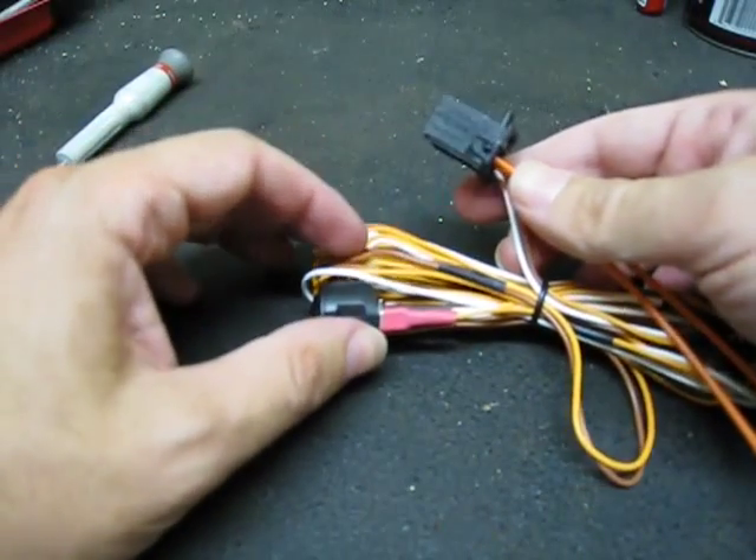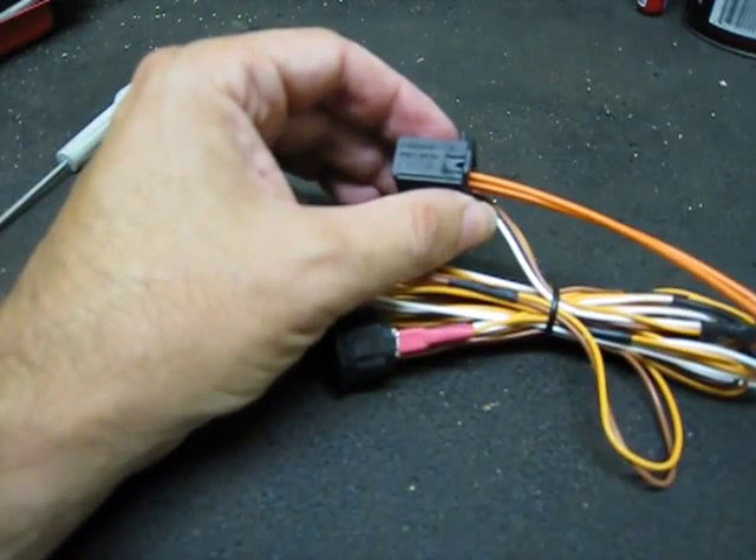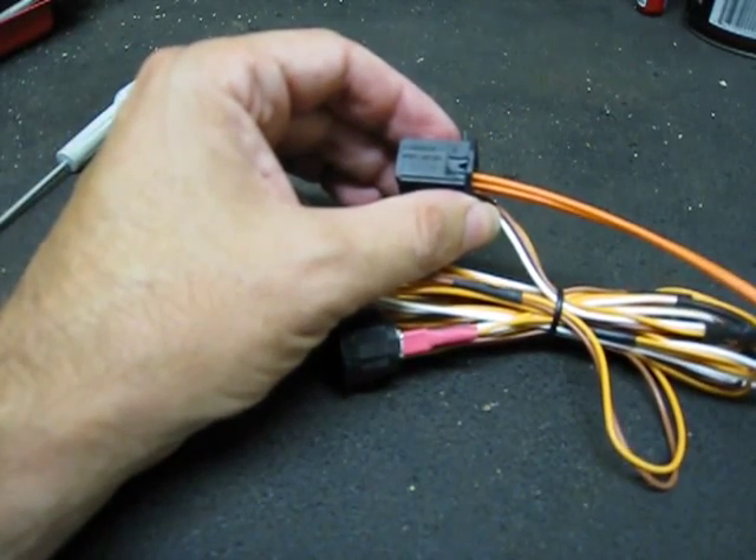Plug it into the iTronic, hook up the power, and it's ready to go. That's as simple as it is if you buy the Bluetooth with iPod connection or the iPod by itself.